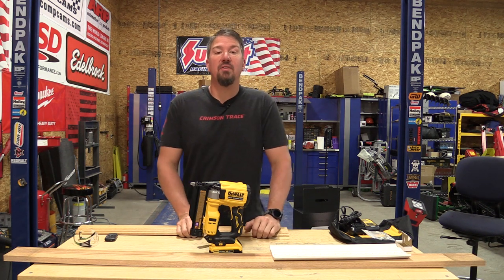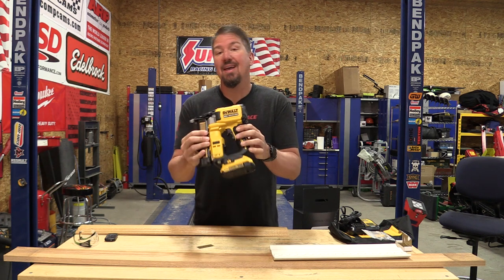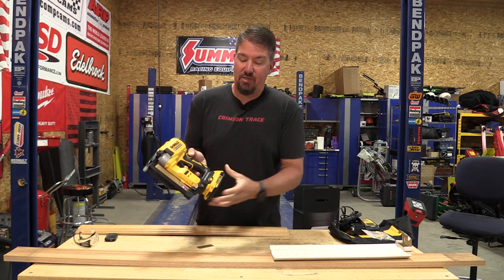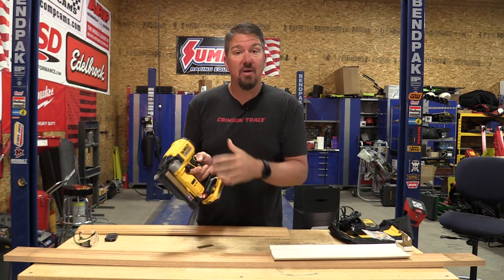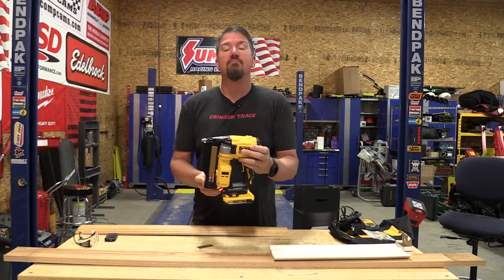DeWalt released their new Atomic 23-gauge pin nailer, model number DCN623D1. It comes in a kit — the D1 tells you that you get a 2 amp hour battery, a charger, and a bag. This little guy is pretty cool for a small four-pound tool. We're going to go over this guy top to bottom. Stay tuned.